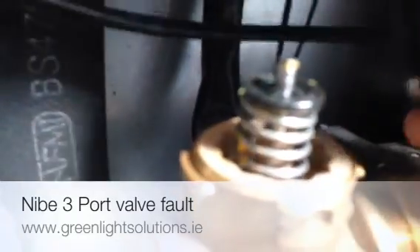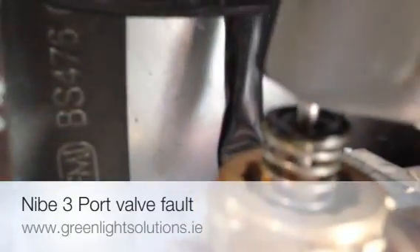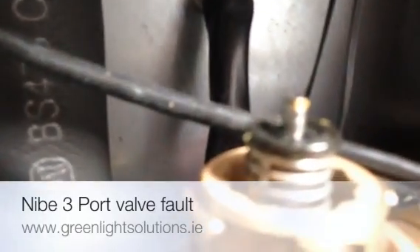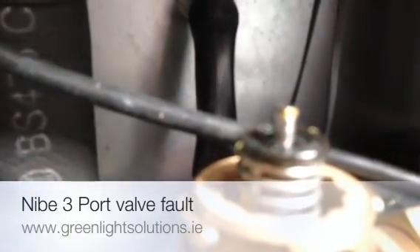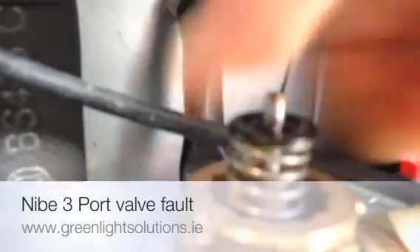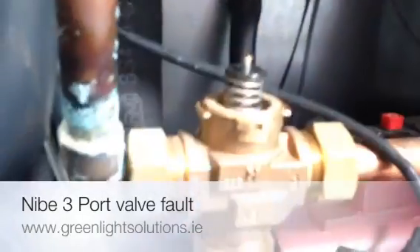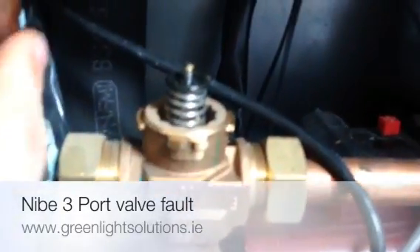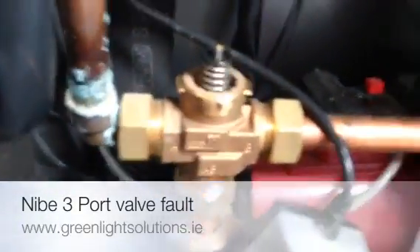This spring in this case is sticky. When I push it down it is very slow to return back up, so it has to be pulled up. When it doesn't return up fully, water now passes from both the hot water and the heating side at the same time.